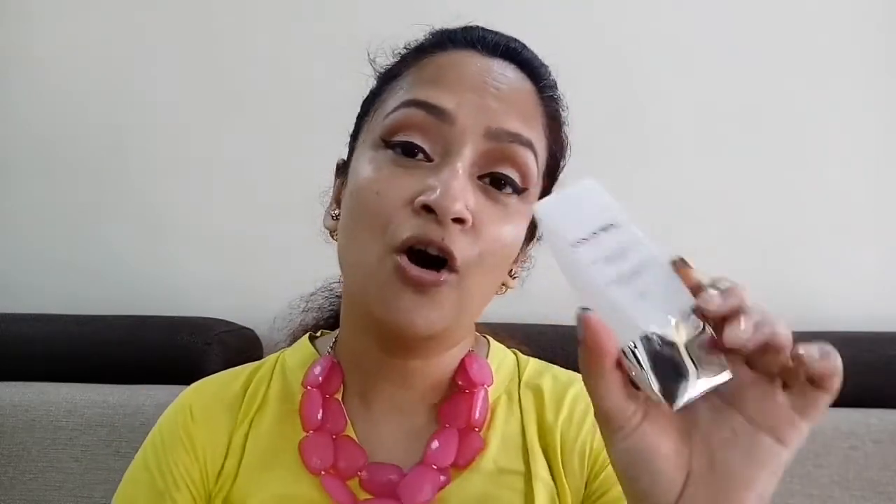If you have oily to combination skin like mine, you can reach for the Color Bar Perfect Match Primer or go for L'Oreal Base Magic. I use the Color Bar Perfect Match Primer throughout the year, but mostly during winter. Even though I have combination skin and get oily on my T-zone, the rest of my face gets very dry in winter, so during those times I go for the Nivea Aftershave Balm. Today I'll be going with the Color Bar Perfect Match Primer.